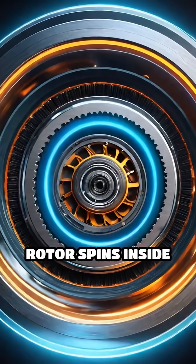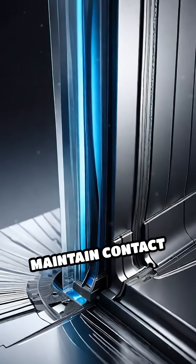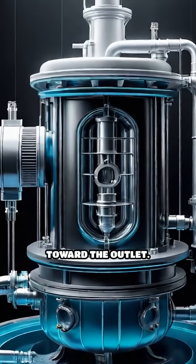When the pump operates, the rotor spins inside the casing. As it turns, vanes slide out to maintain contact with the casing wall, trapping air in small chambers. These chambers move from the inlet, where air enters, toward the outlet.